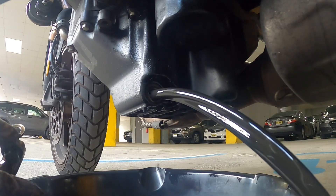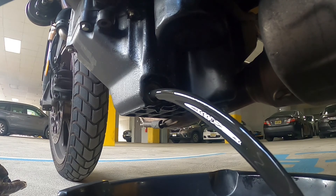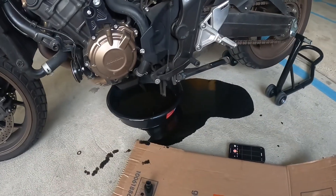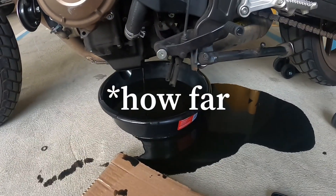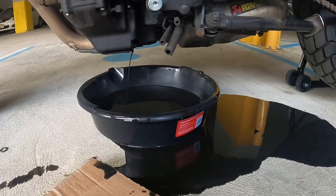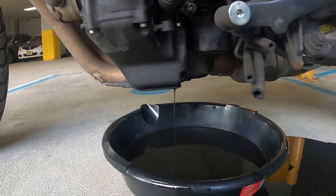Oh — well, see, that totally missed the mark. This is my first time changing the oil on the CB650R and I didn't know which way it was going to shoot out, but as you can see I totally missed the mark there. I gotta get a cleanup crew in here. What you want to do now is leave it and allow all the oil to drain out.